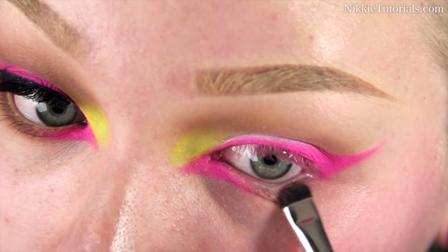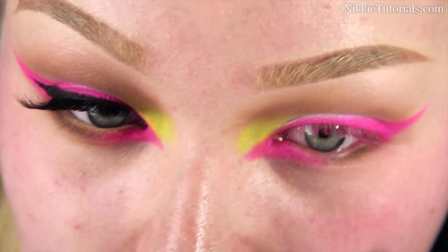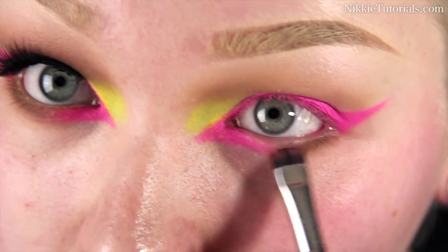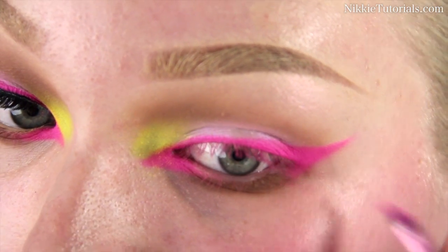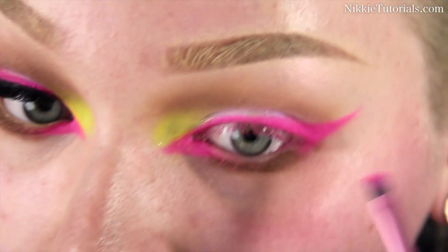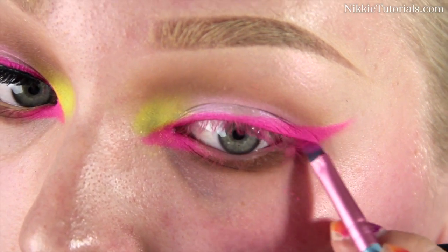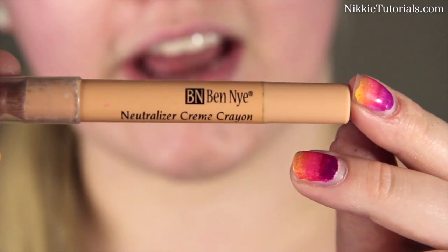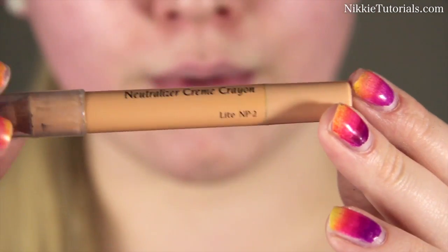I'm going back into MAC's Cork eyeshadow and applying that on the bottom lid in the gap that doesn't have any pink on it yet. Then I'll blend that pink more to my lower lash line as well to blend it with Cork. For my waterline I'm going to use Ben Nye Neutralizer Cream Crayon in Light MP2.